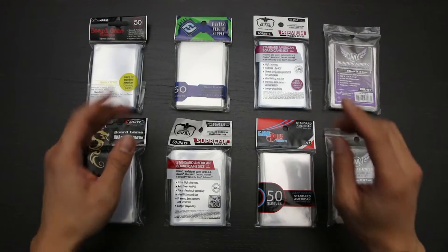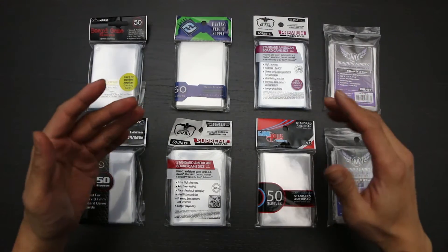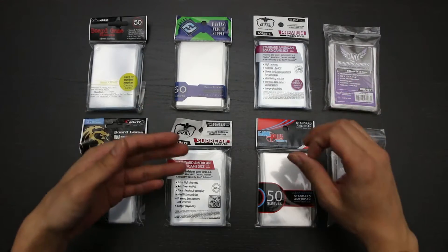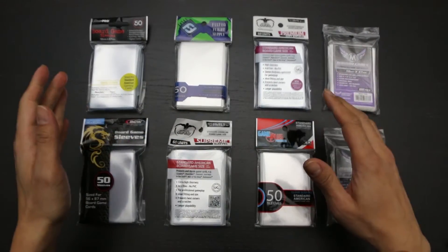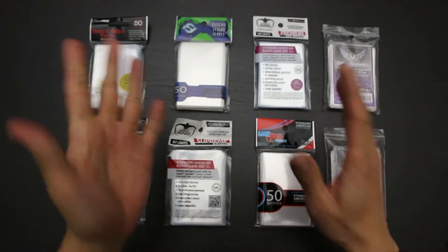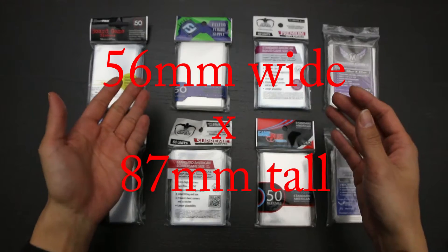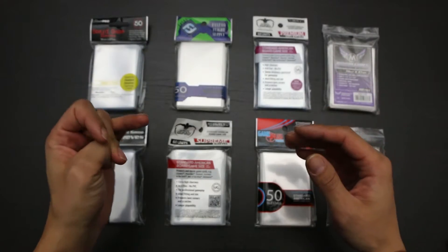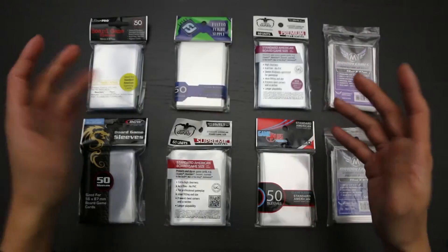There appears to be multiple sizes considered standard American size cards, and some sleeve manufacturers make all the sizes while others only make one. The first of these sizes is 56mm wide by 87mm tall. Games that have cards of this size are Munchkin, Shadows Over Camelot, and Bonanza, among others.